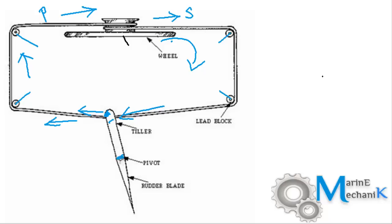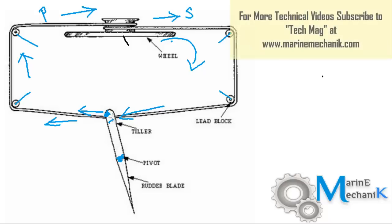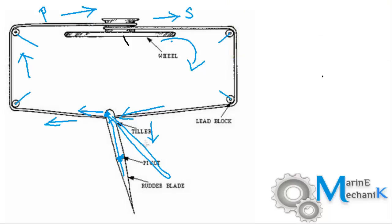The tiller or pivot point is over here, and the rudder stock is going to be over here somewhere. As the rudder moves it turns like this, and due to the water pressure from the propeller the ship or boat is going to turn to the starboard side. This is the preliminary arrangement which we still have in river craft.